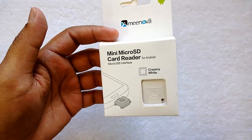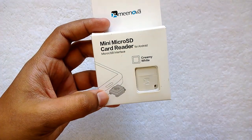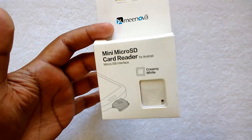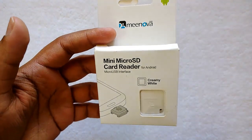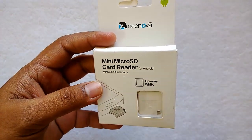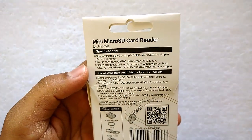It does not support the expansion of internal storage using a micro SD card. This can be inserted into the micro SD slot on your phone to read the mini SD card, and it connects through the micro USB interface on your phone.